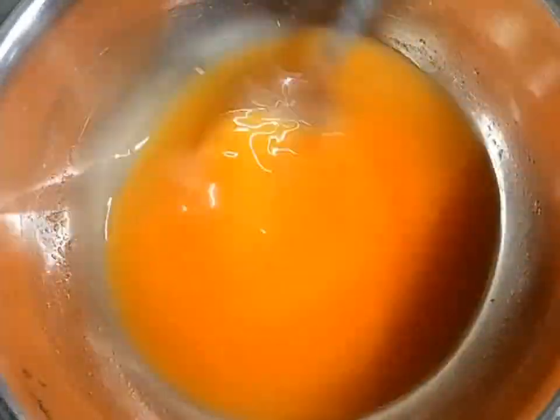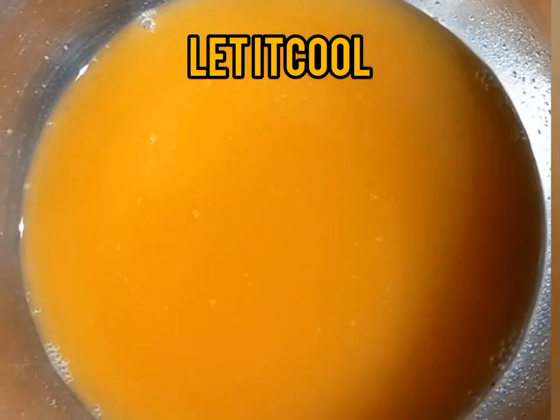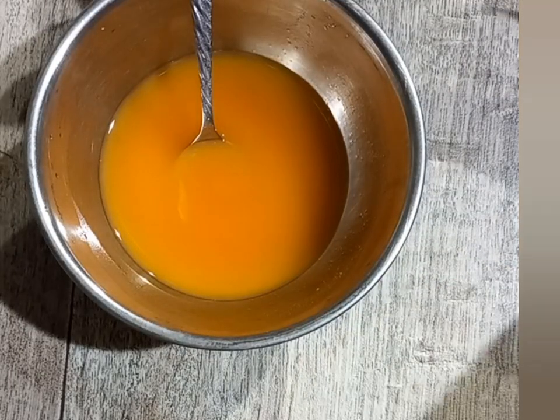Keep stirring your oil as it infuses, like how I'm doing. When you see the bubbles on your oil, that is when you know that your oil is ready. After that, I let my oil cool down before I strained it.